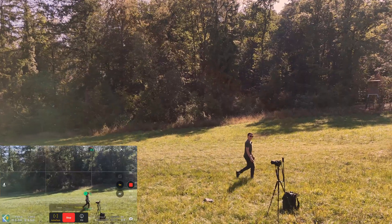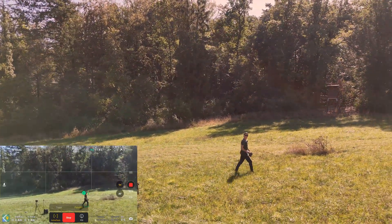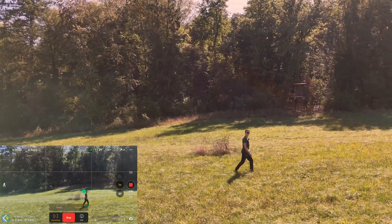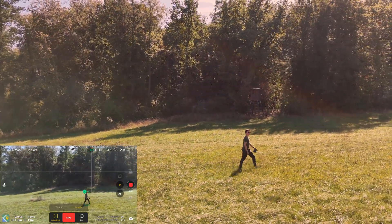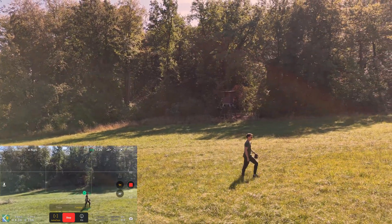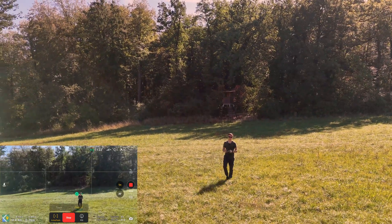This Parallel mode is especially interesting with the DJI Mini 4 Pro because now it will avoid obstacles when flying parallel, which is great. Before, you always had the fear of crashing into something during this type of Active Track. But now you have some protection, which is really nice.